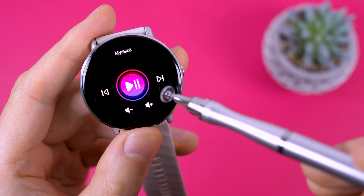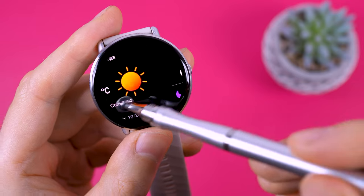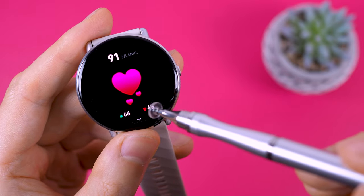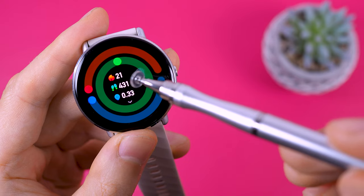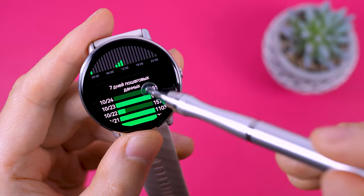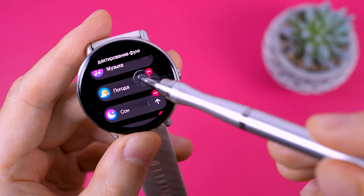Swiping to the left provides quick access to the menu, including the player, weather for one day only, sleep tracking showing sleep phases, heart rate and a daily heart rate graph, daily activity, calories burned, steps and distance, step count throughout the day, and a weekly step statistics graph. You can customize the order of widgets to your preference, which is convenient.